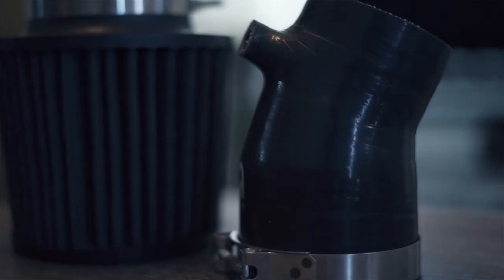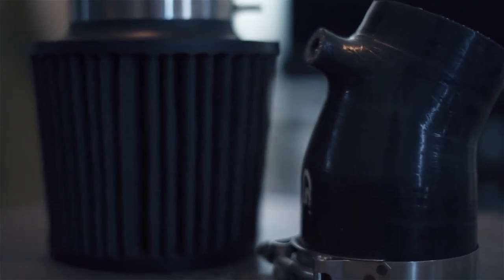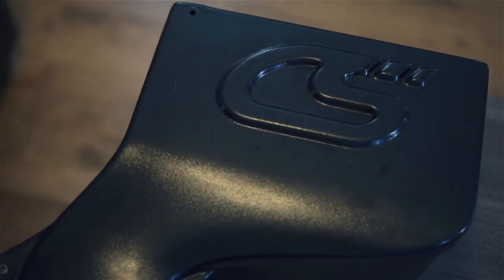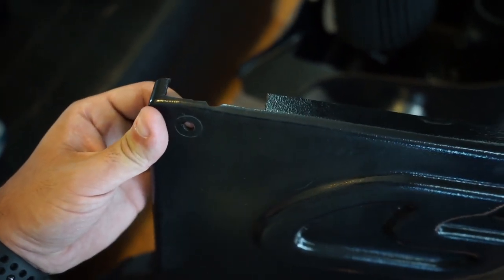The only thing that doesn't fit is the bracket that goes in the back. The one that goes on the bottom fits up fine, but the top didn't fit. There's like a piece of my car that I'm going to show you here in a second that doesn't line up right — it's in the way of this.